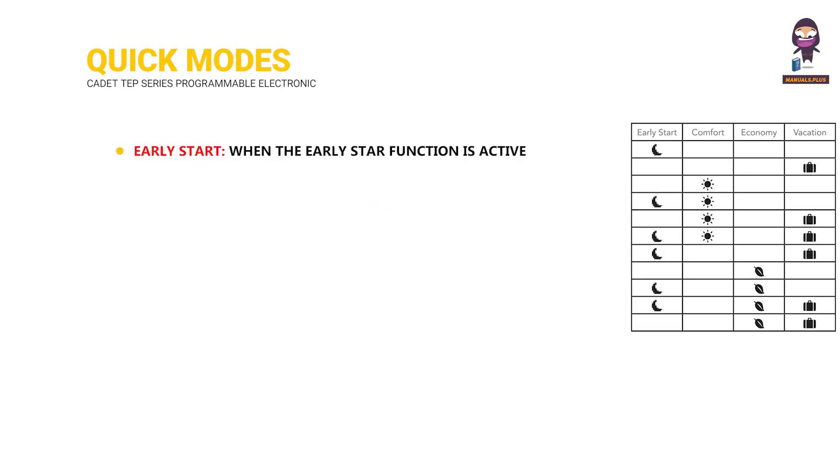Early Start: When the Early Start function is active, the thermostat will start heating the room 30 minutes earlier than the set time for the next programmed event.